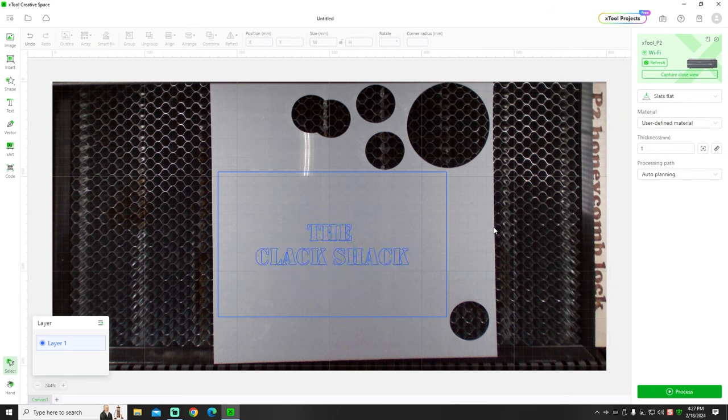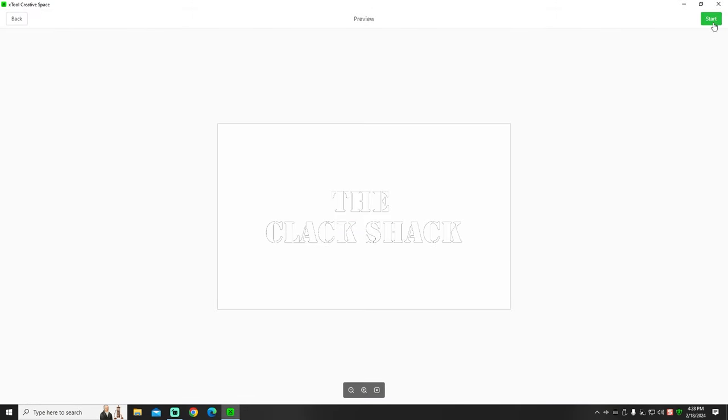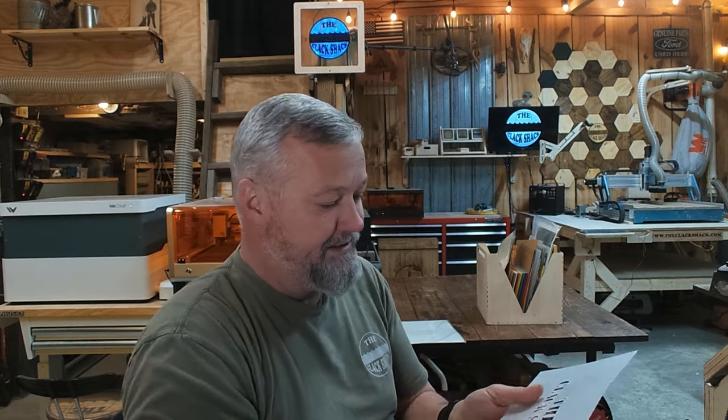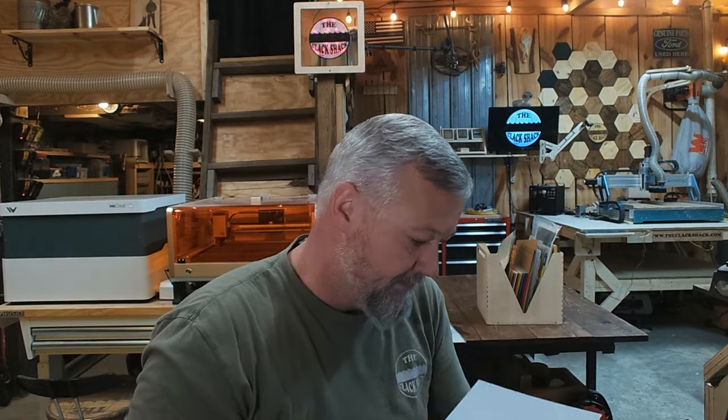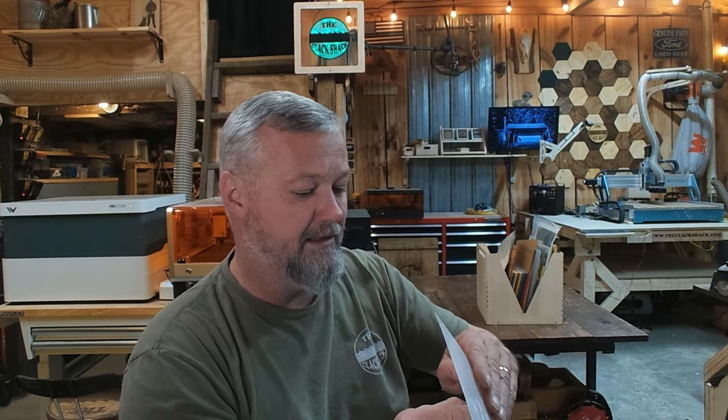This will create a stencil you can use with a rattle can of spray paint, sponge paint, or however you want to apply it — and you'll be able to use it on multiple items. That only took a couple of minutes. The text is very small; most of the letters just fell out. Occasionally they'll hang and you have to tap them — I cheat with a little stick to bump them and get them to fall out. You don't want to pull on them because this material will tear or rip pretty easily.